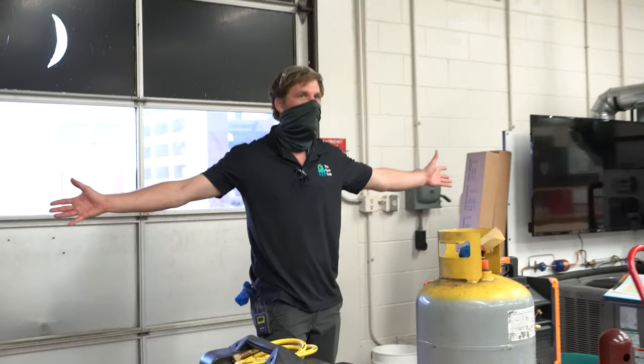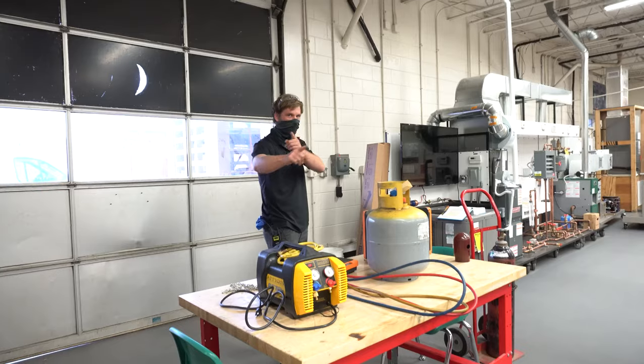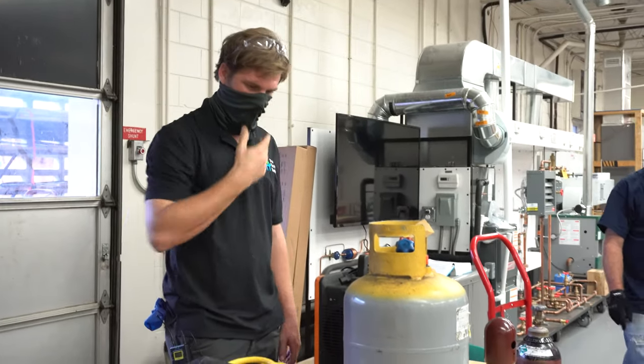This is day two of the apprenticeship program we're doing with Lake Technical College in Eustis, Florida. I was on vacation, so Bert was teaching. Day two, Bert reviews some of the things he talked about the day before and then goes into the basic refrigeration circuit. You're going to get an interesting look into the mind of Bert and how he thinks about the refrigeration circuit.